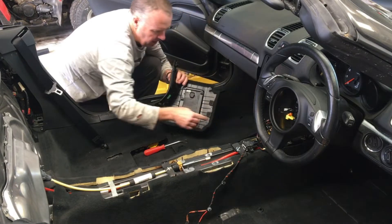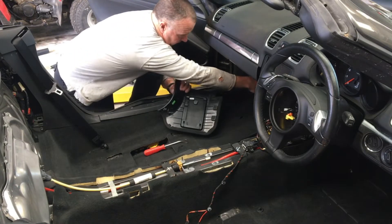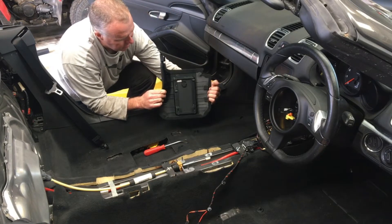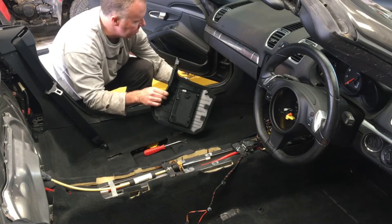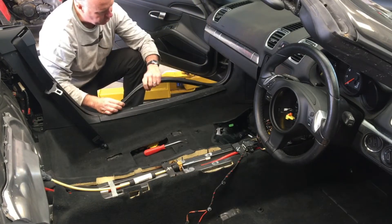At the front here, there are two pieces of Velcro that are attached not to the carpet but to the actual frame on the underside. So you're just going to get your hands in there and disconnect that. Then at the end you're going to move it rearward. However, before you do that, make sure you remove the seals.